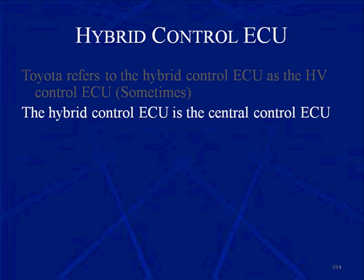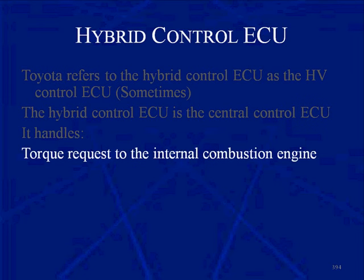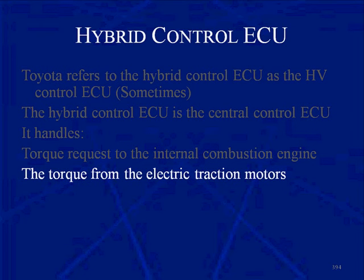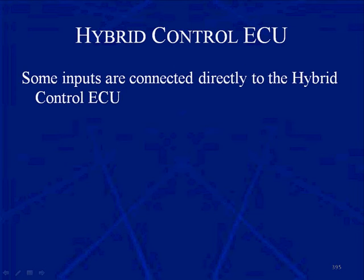The hybrid control ECU is the central control ECU. It handles torque requests to the internal combustion engine and the torque from the electric traction motors. It's also going to manage the ratio of braking between the electronic brake ECU and the negative torque from the traction motors for regenerative braking.